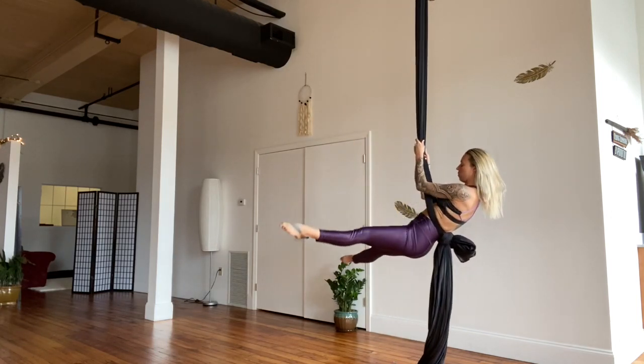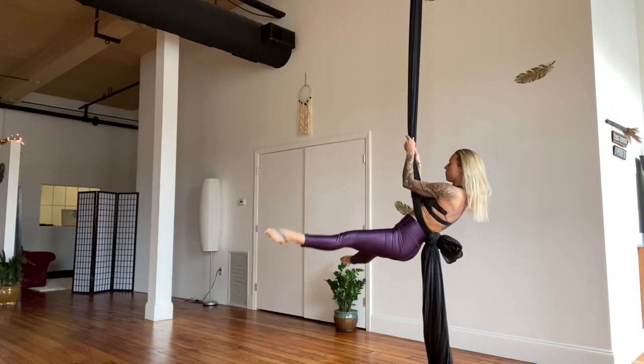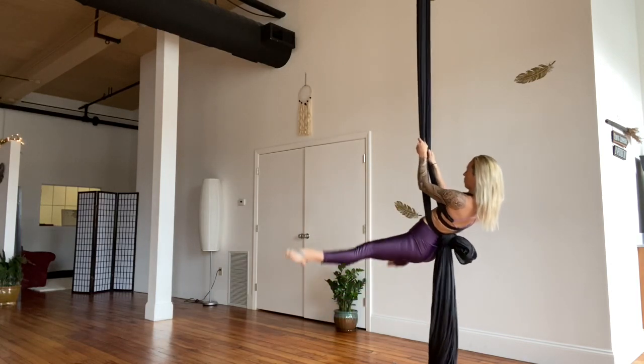From here, grab the poles and bring yourself back up into that hollow body back balance position. Back is flat, squeeze the heels together pressing the fabric forward, then bring the legs nice and wide again. Just three to five at the maximum — quality over quantity — to work on that lower abdominal wall.